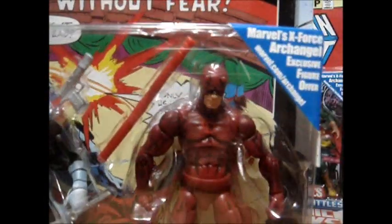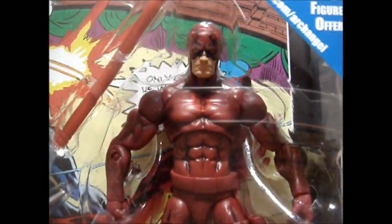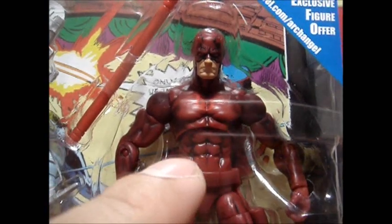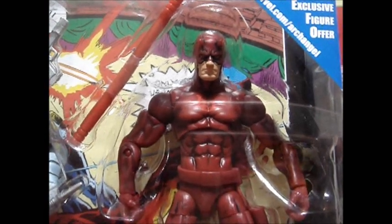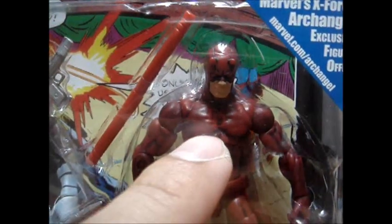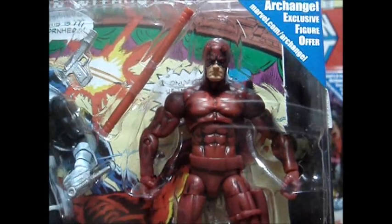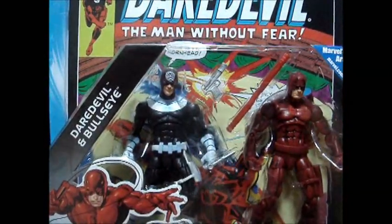And for Daredevil — I really love this figure because of the face sculpt. It's really different from the single-carded pack, and I like the way they emphasize the creases of the body, especially on the abs. Not sure if you can see his DD logo there. I really like this color because this is the original color of Daredevil, not like the dark red. So that is Daredevil and Bullseye.